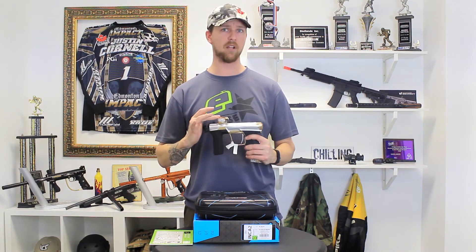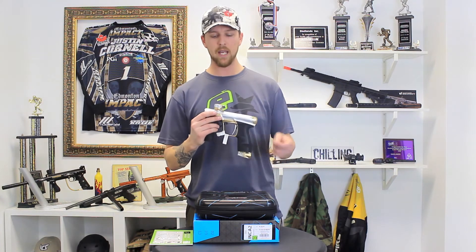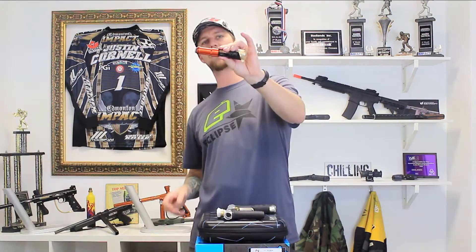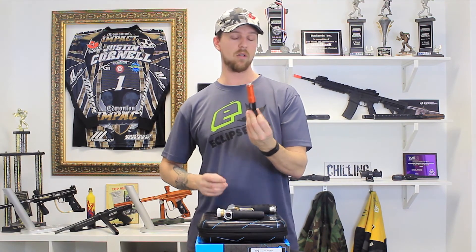The CS2 also comes with the Planet Eclipse low-rise feet neck, lowering the profile even further, as well as the traditional sprocket screw and lever lock. This is the GammaCore Pro, which has several advantages over the original GammaCore, one of them being the volume of air that can get inside the can around the spool.